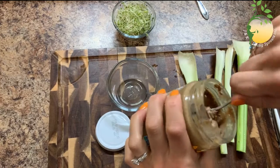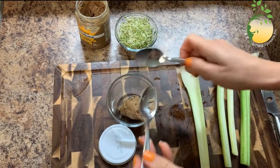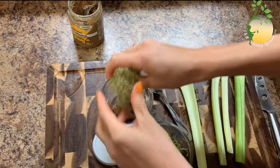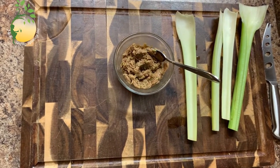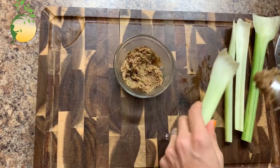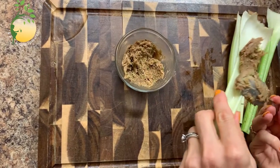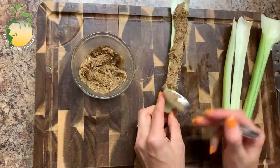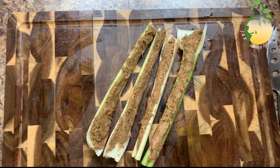I'm gonna mix almond butter and sprouts. Okay, I mixed almond butter and sprouts, now I'm gonna put it in celery. And the first snack is ready!